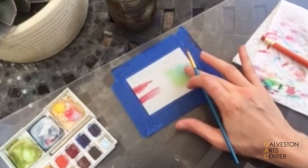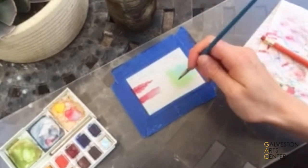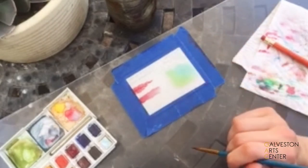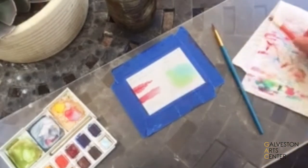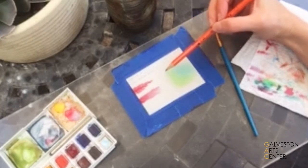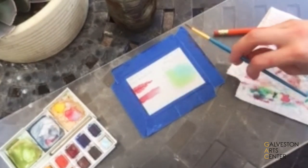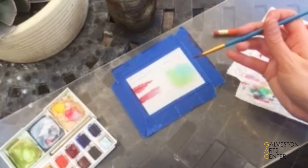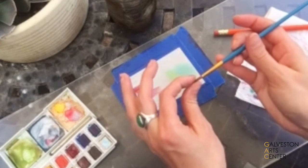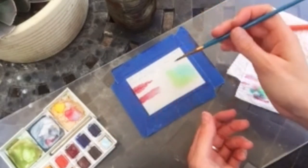And if you let them dry in between layers — this is still slightly damp — you can go back over and make sharper line marks. You also can use a pencil if you draw very lightly on your paper to kind of find your outline, or you could just paint straight onto the paper. Here I'm using a round tip brush, which I like because it'll come into a nice fine point or spread out when I add water to it.